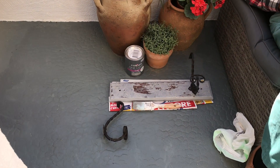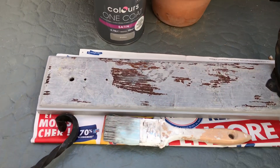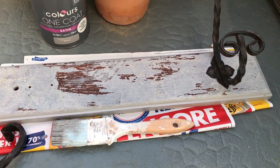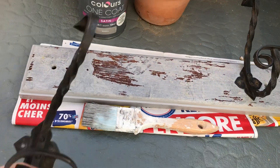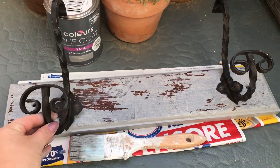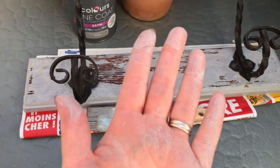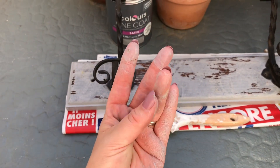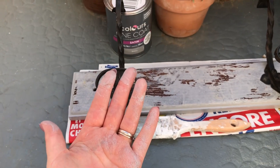I am just doing some painting with an oil-based paint, doing some shabby-chic curtain hooks. Anyway, I've got it all over my hands and I just wanted to show you a natural way to get oil paint off your hands.